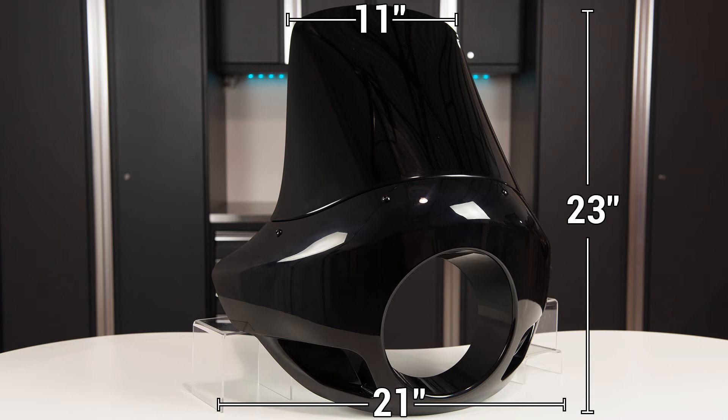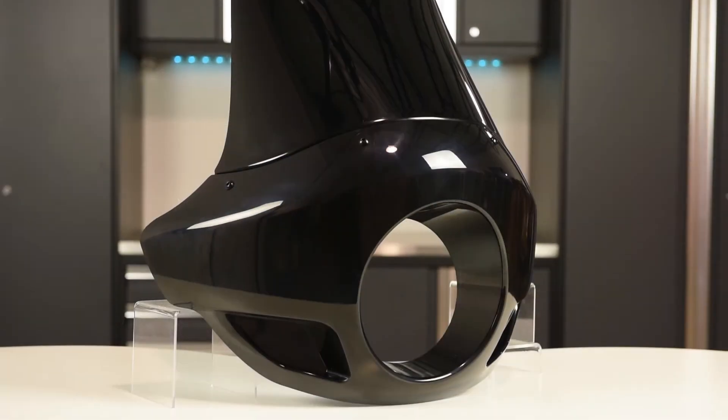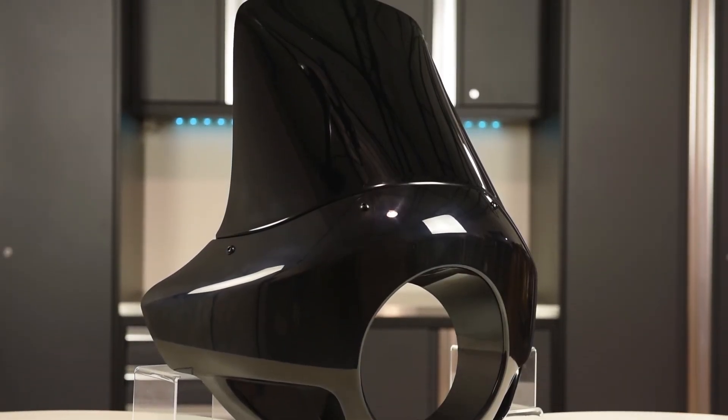Keep in mind that the Touring Sport style also comes in a standard version which includes a shorter windscreen. The fairing itself is constructed of high quality molded ABS and the acrylic windscreen is impact resistant and durable.